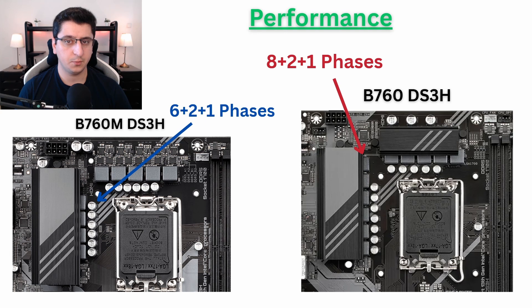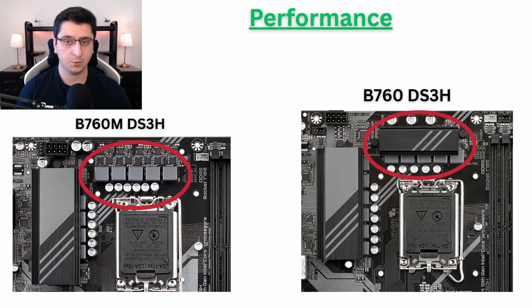First, and probably the most important topic, will be the performance. The Gigabyte B760DS3H comes with a little bit more phases in the VRMs. The VRMs are the little parts that surround the CPU socket, and they are responsible for delivering electricity and voltage to your CPU. Basically, the more phases you have, the more stable and better voltage your CPU can get. The B760DS3H comes with two extra phases, and the bigger motherboard also comes with a little bit better cooling for the VRMs.